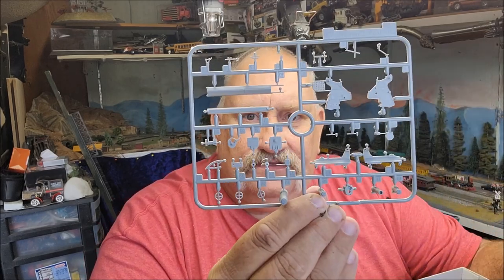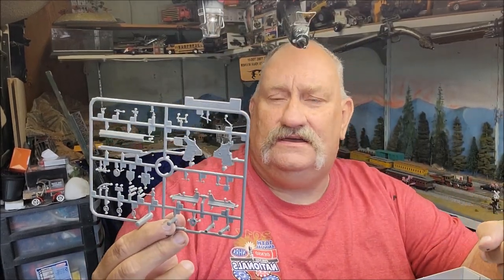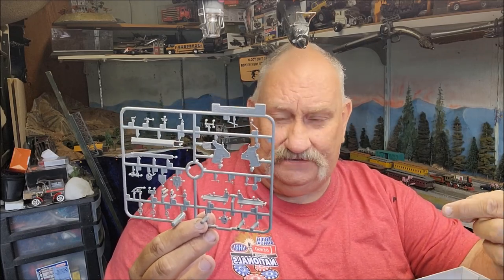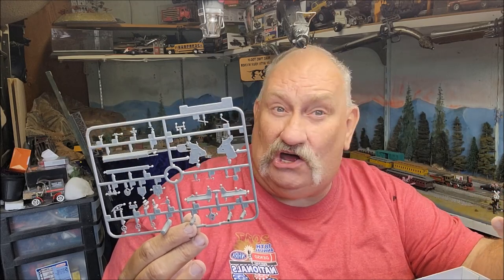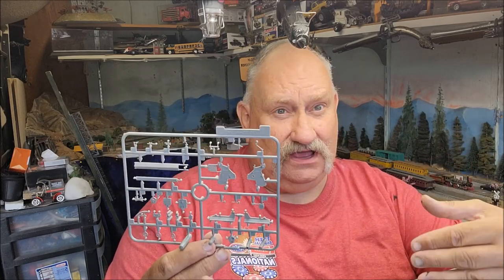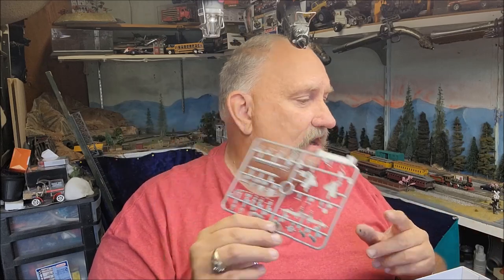This is the 75mm GMC in 1/35th scale, and the gun they put on this is like an 1898-vintage 75-millimeter — I believe it was a French gun. The reason was economy. It wasn't the best gun they could field, but it was a good, reliable gun with plenty of parts available. It certainly wasn't the best gun available, but it was definitely the most practical, which is one reason why it ended up on this vehicle.